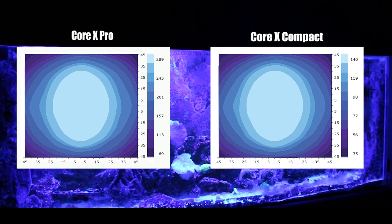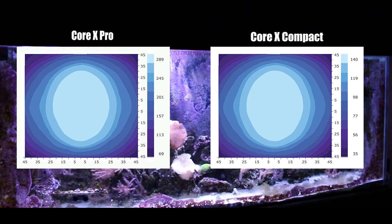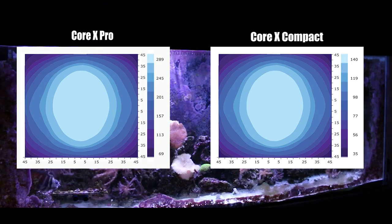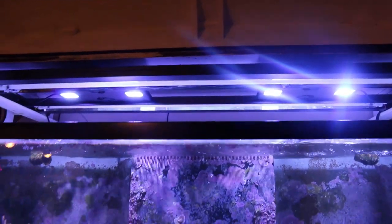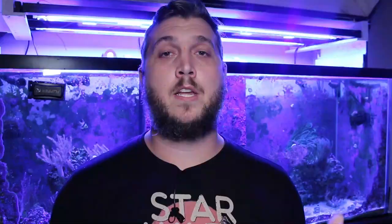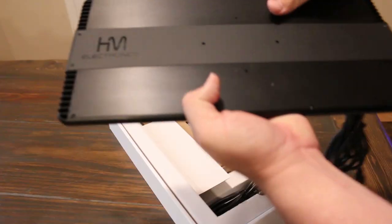Looking at the PAR charts, the Corex Pro delivers more PAR, so you can keep things like SPS corals or run a mixed reef. If you don't need that intensity, the Corex Compact is there for you. These light fixtures cover an area of 24 by 36 inches, so if you have a 24 by 36 tank you only need one fixture. In my case, I have a 72-inch long tank, which is why I need two Corex Pros above the reef.